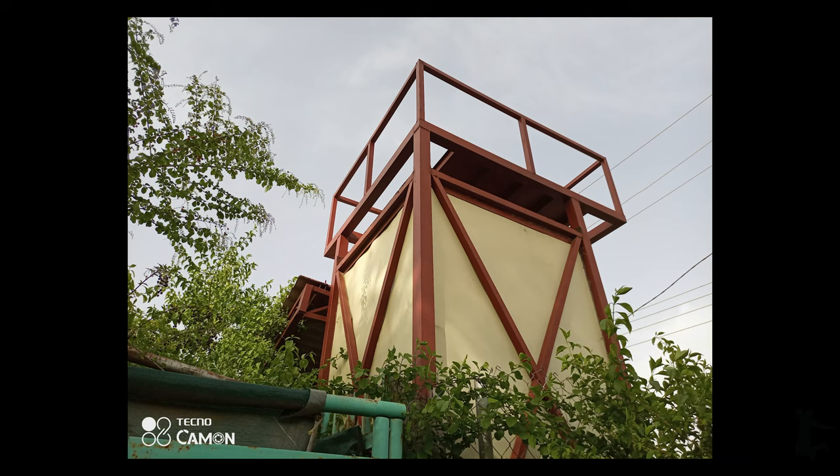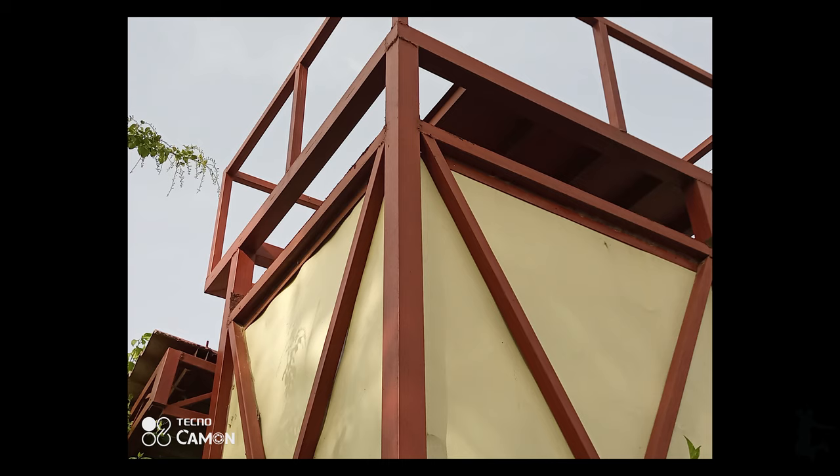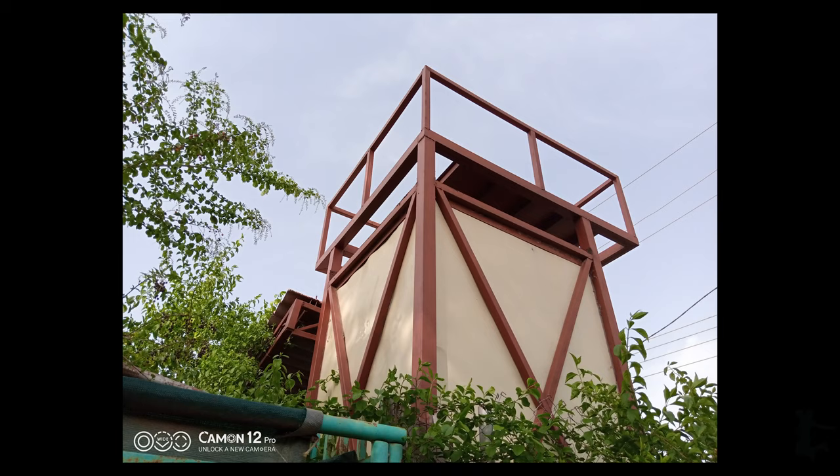Moving on from the 64 megapixel to normal mode, which I believe is where most of us are going to be shooting on a day-to-day basis. We have the 1x, which is the normal viewing angle, a 2x zoom, and then a wide angle — pretty similar to what we have on the predecessor, the Camon 12 Pro. The 1x is obviously where we have the most detail; you can see the image start falling apart in the 2x shot and in the wide angle, but even so, I think they are still a pretty good option to have.